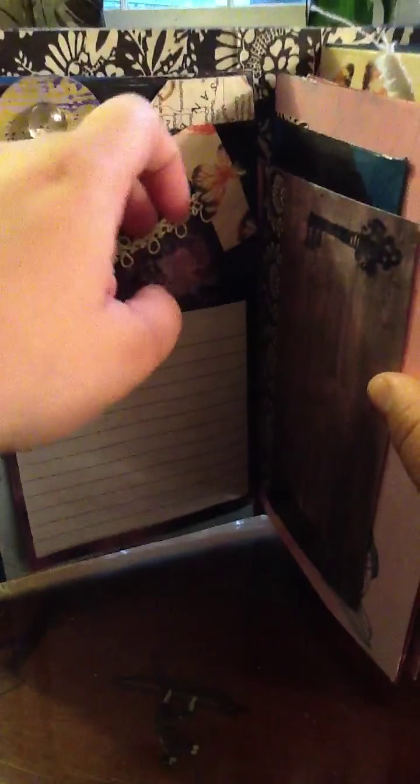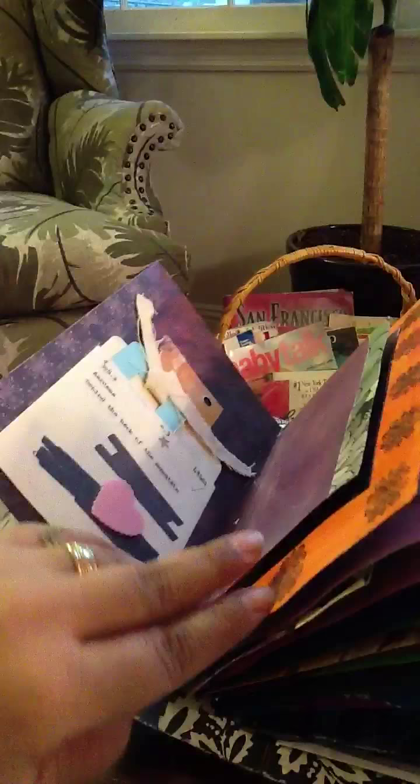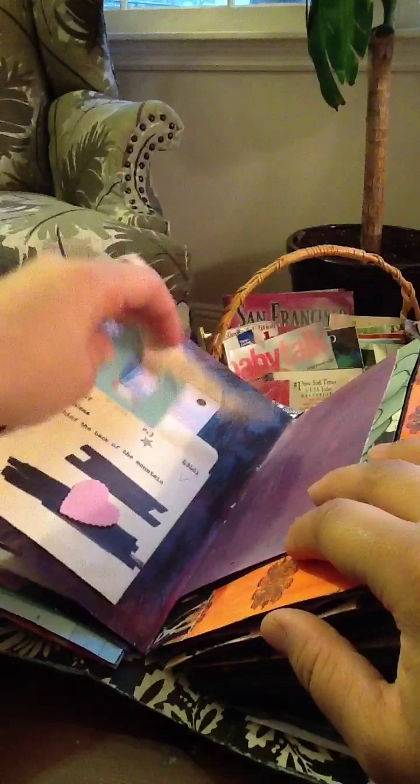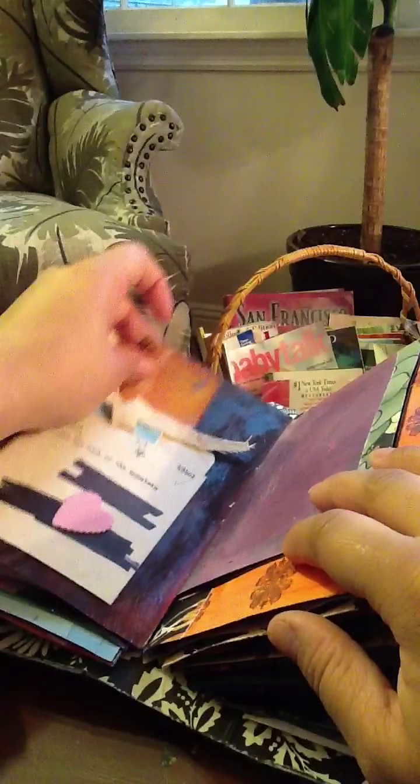I put this here, some more of that tape. And then like a little pocket here she could do, just journaling spots. Sorry, it's kind of dark, but this is the best I can do in this rainy weather. A library pocket that I just stuck some raw canvas to and stamped. And you know, want to use all the space you can.